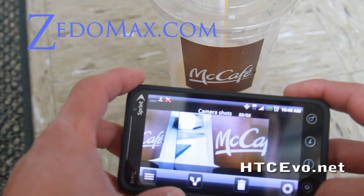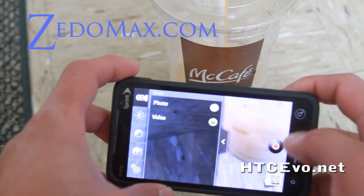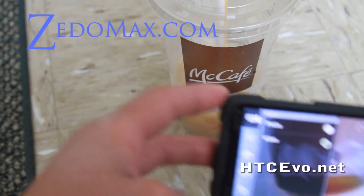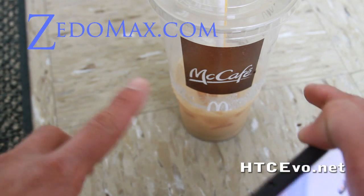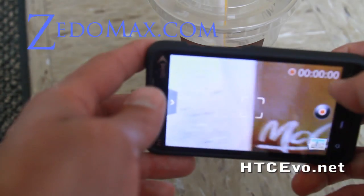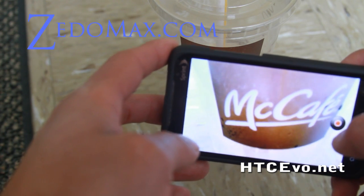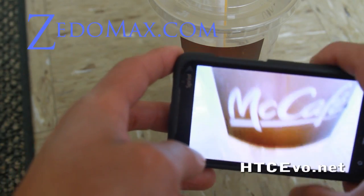Let me demonstrate the video, which is really cool — you can do macro video. The reason I'm using my Canon 7D right now to record this video is so you can see how it blurs out the floor and focuses well. You can do that on the HTC Evo too.